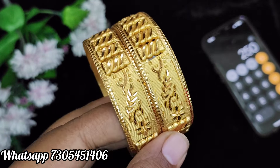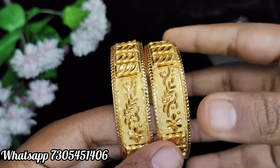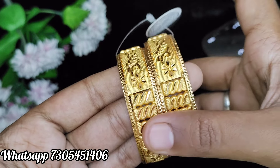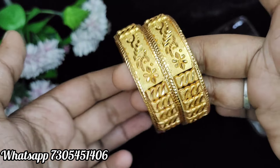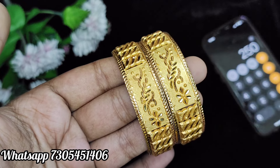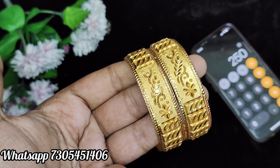Now, you can see the 1g forming pattern. This is the cut-box and flower design. This price is $250 plus shipping. This cut-box is some 3D design. This is a cut-box type, a set of 2 bangles. Take a screenshot and the WhatsApp number is shown in the video — you can place your order the same day.